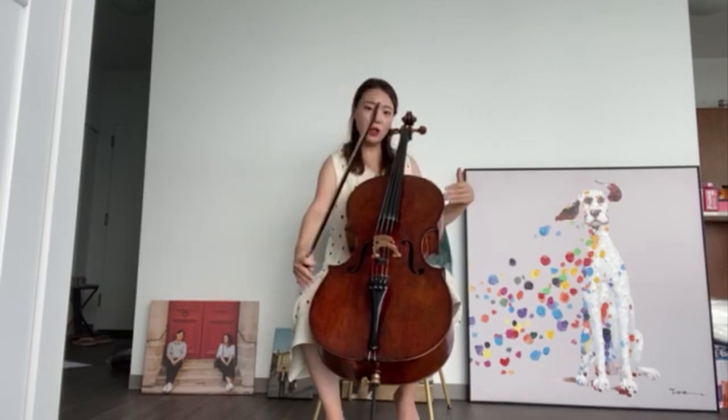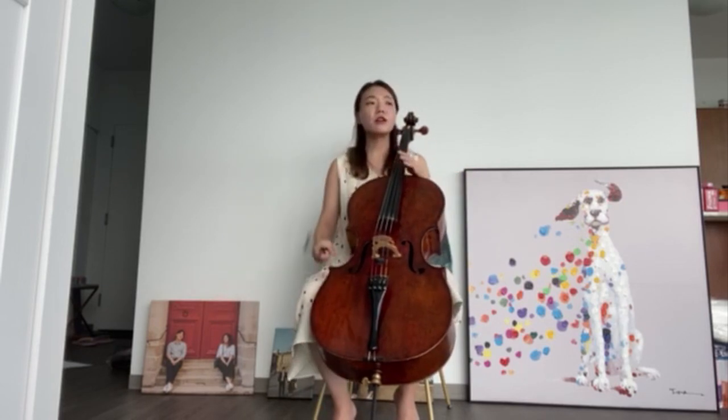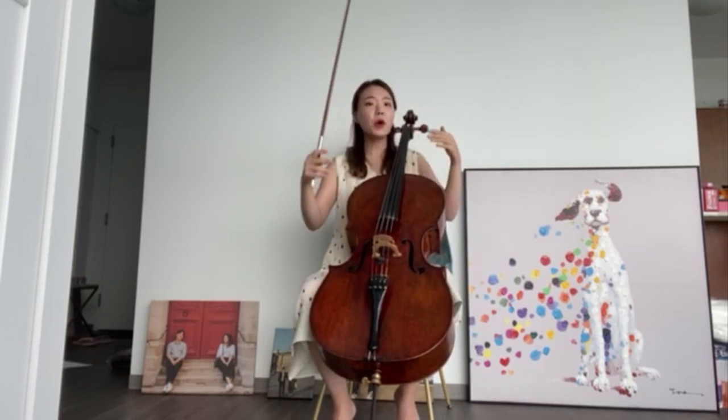As I mentioned, the cello is just like a violin and viola, but it's much bigger, so it has a bigger, deeper, and lower sound.